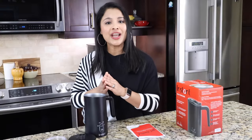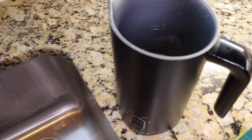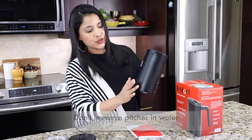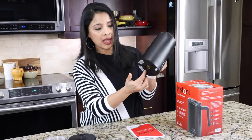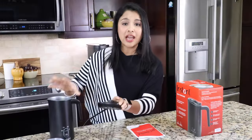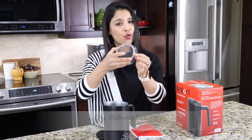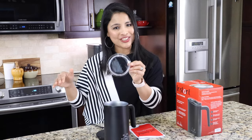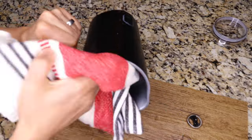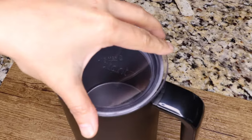Cleaning this milk frother is pretty easy. After making foam, clean the pitcher right away as there will be milk foam residue. The inside has non-stick coating, so use a light sponge scrubber — never a wire scrubber. Don't immerse the pitcher in water since it has electrical components at the bottom; instead pour water and dish soap inside and gently clean. Never immerse the base in water either. The pitcher is not dishwasher safe, but the lid and frothing paddle are dishwasher friendly. I hand wash them and dry everything well with a towel.